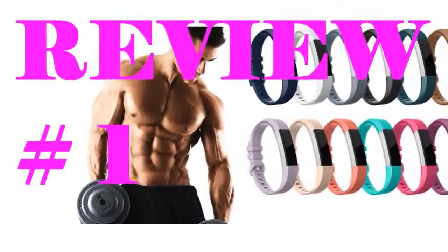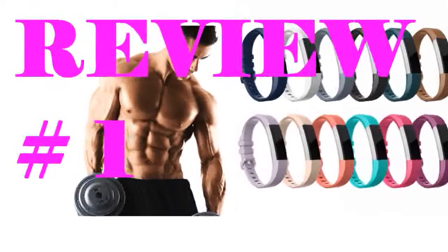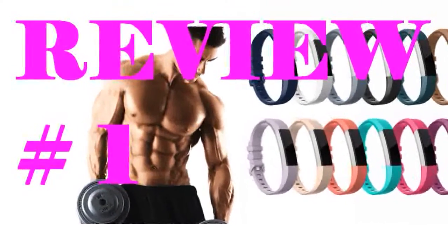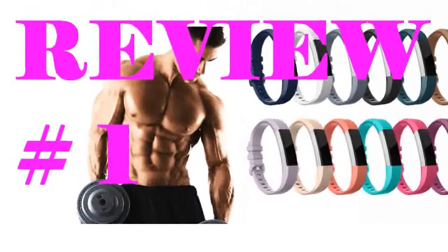I'm always a little hesitant to buy aftermarket products — these aren't made by the Fitbit company — so how do I know they'll work? Well, these fit into my Alta just perfectly. There are so many colors in the package that I might go nuts making sure I wear a different one each day, going summery with hot pink today and orange tomorrow.